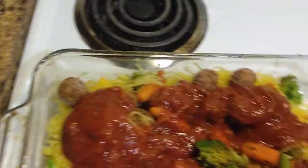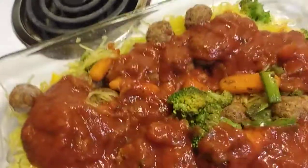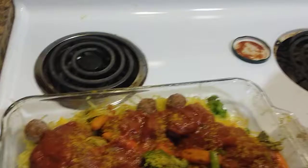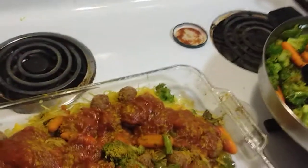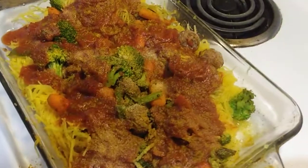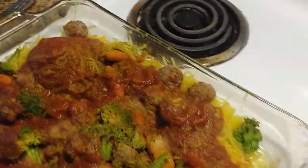By the way, this is basil sauce. I'm going to add a little bit of curry. Garlic flake. Parmesan cheese.